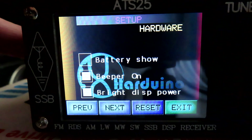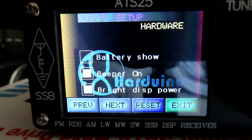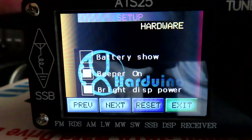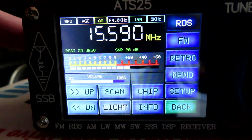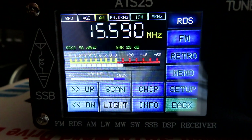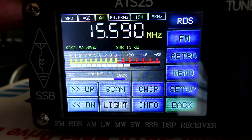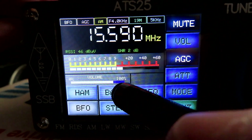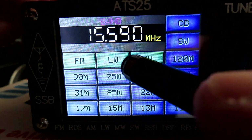Battery show — I did try enabling that but it doesn't work without a hardware modification. So that's a quick summary of the differences in the new firmware compared to the original firmware that shipped with this radio. I'll just go back — I want to demonstrate something else.